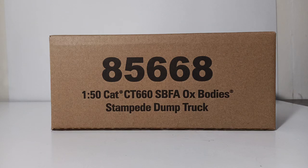Specifically, this is the brand new 1:50th Scale CAT CT660 Setback Front Axle Ox Stampede Dump Truck. If you're familiar with the Diecast Masters Transport Series lineup of 1:50th Scale Trucks, you'll know they've already done an International HX620, a Peterbilt 567, and a Kenworth T880 with the Ox Stampede Dump Box. Coming very shortly, they will add a Western Star to that lineup, so before the end of the year you'll have a choice of five different OEMs with a licensed Ox Stampede Dump Truck.